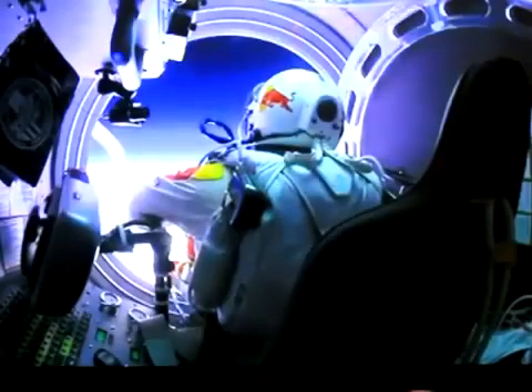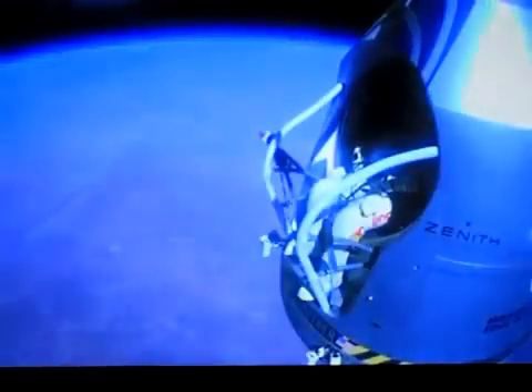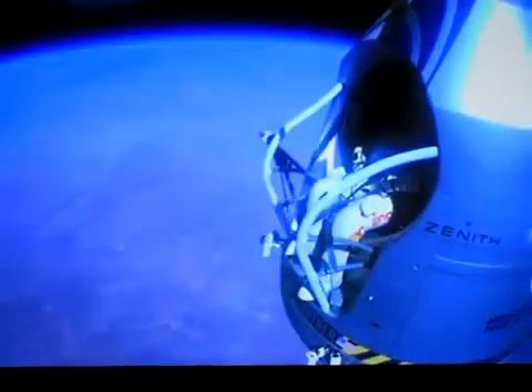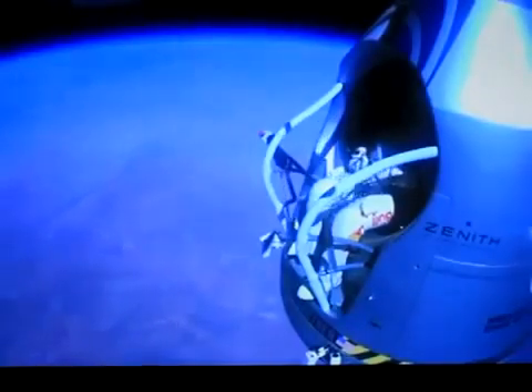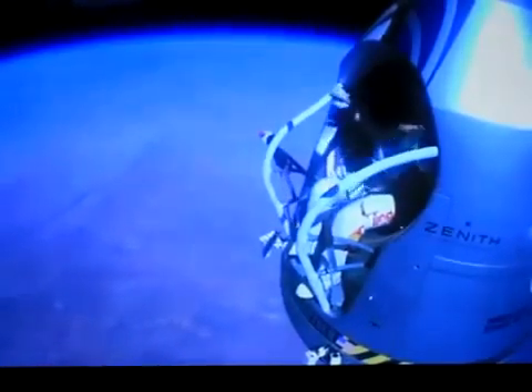Okay, are they disconnected? Give me a thumbs up if they're disconnected. They're still connected. Felix, disconnect the oxygen hose. Atta boy. Alright, stand up on the exterior step.